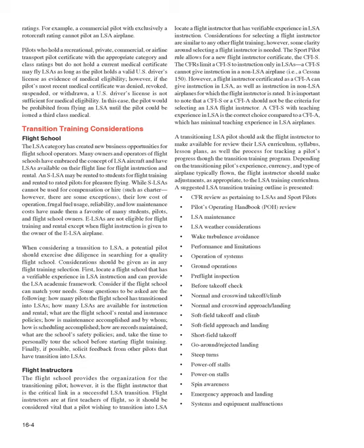A suggested LSA transition training outline includes: CFR review pertaining to LSAs and sport pilots, POH review, LSA maintenance, weather considerations, wake turbulence avoidance, performance and limitations, operation of systems, ground operations, preflight inspection, before takeoff check, normal and crosswind takeoff/climb, normal and crosswind approach/landing, soft field takeoff and climb, soft field approach and landing, short field takeoff, go-around/rejected landing, steep turns, power-off stalls, power-on stalls, spin awareness, emergency approach and landing, and systems and equipment malfunctions.